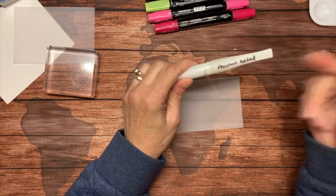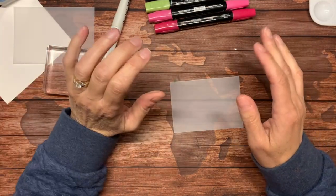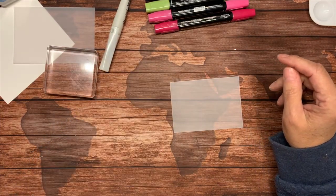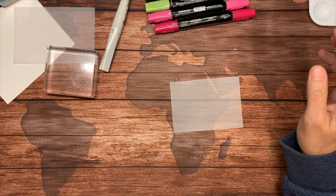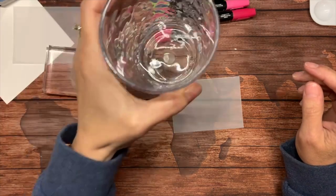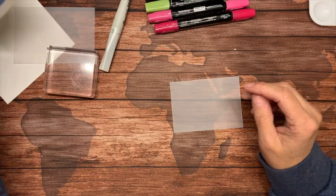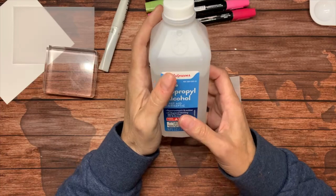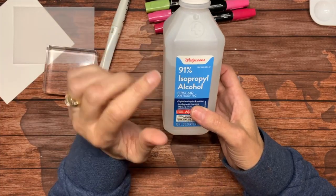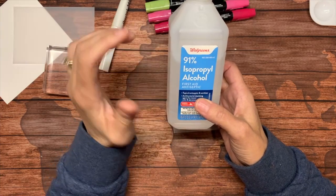You will also need alcohol — and not just any alcohol. You will need some isopropyl alcohol, and not just the regular 70% that you have in your cupboards. You need 91% or 90% or higher — it really has to be a high percentage.